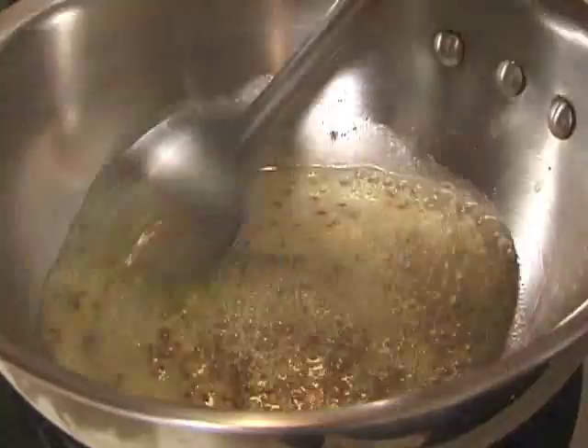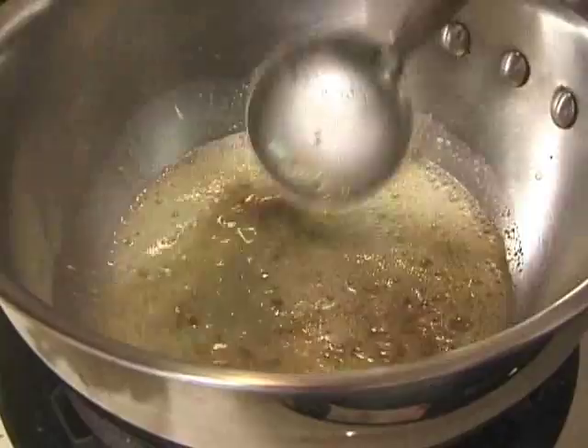Just roast it for a few seconds. This besan gram flour will become a little bit golden brown.